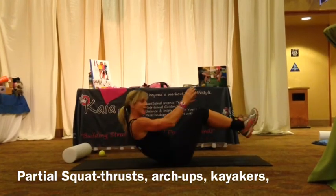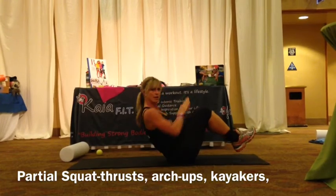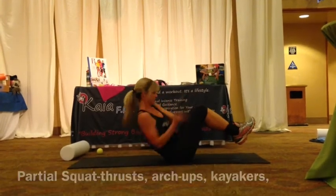Flipping over, coming into kayakers. Sitting up nice and tall, squeeze your belly button in, all the way. Leg raises.